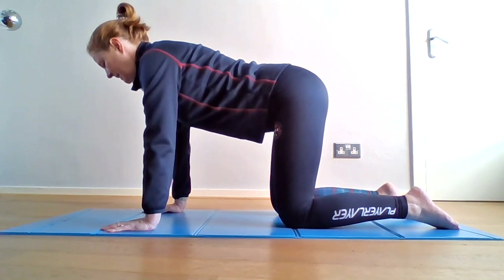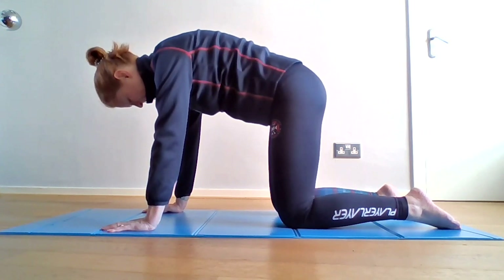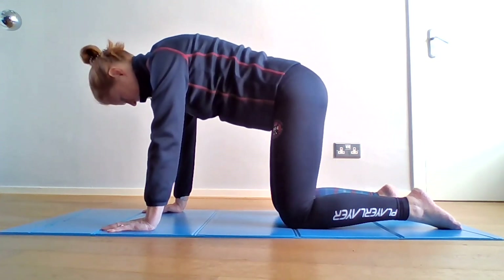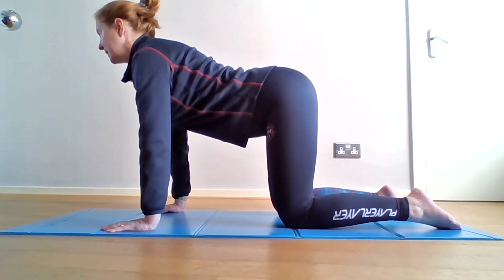Tuck your tailbone under, lift the belly up and roll up through the spine, allowing the neck to release into flexion. From there, start by lifting the head, lifting the chest, and then extending into the lumbar spine.